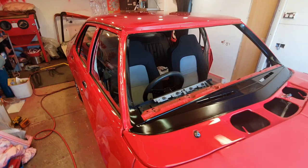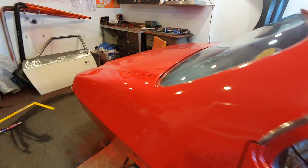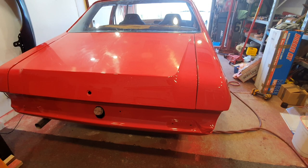Hey everyone, just doing an update on the HQ Holden rebuild. I haven't done an update video for a while. I've done a couple of little other videos on specific things, but nothing on the actual overall update of the car.